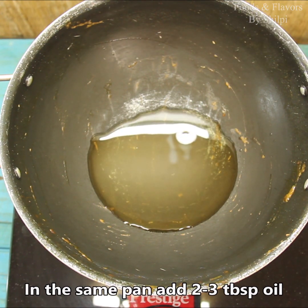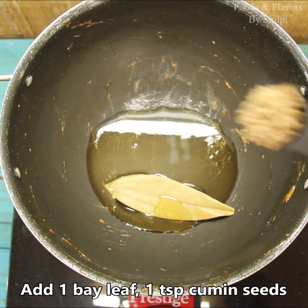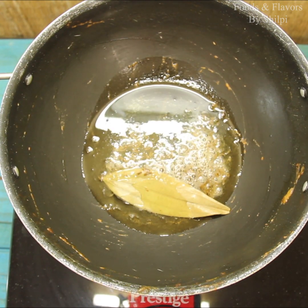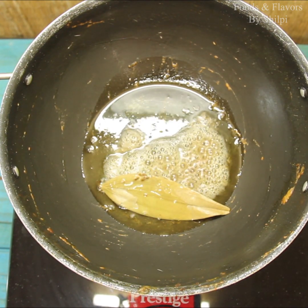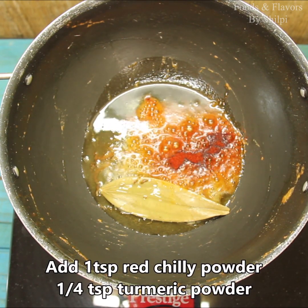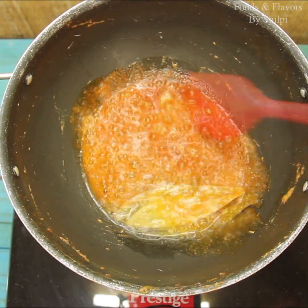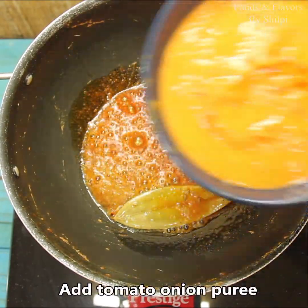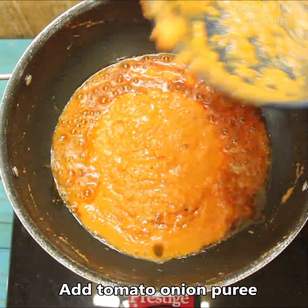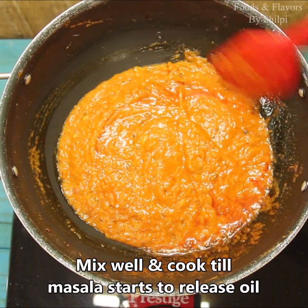We will add about 2-3 tablespoons of oil. We will add 1 bay leaf (tej patta) and 1 teaspoon of jeera. We will let the jeera splutter. We will add 1 teaspoon of lal mirch powder and 1 teaspoon of haldi powder. We will mix it a little.